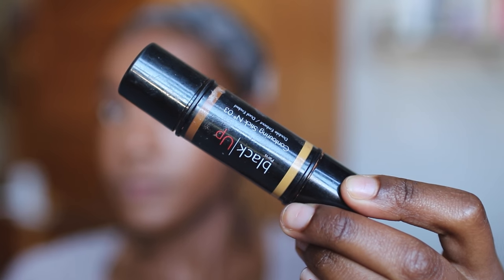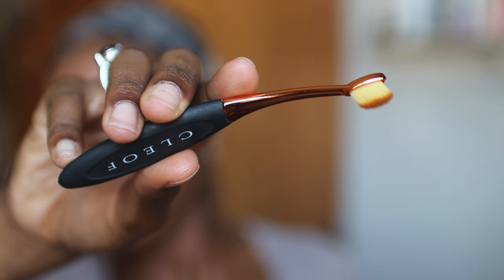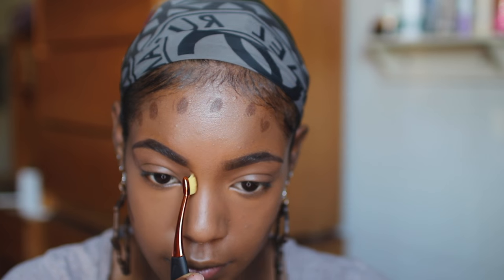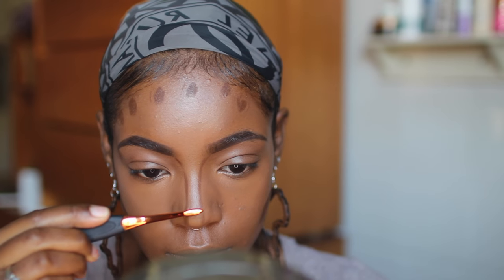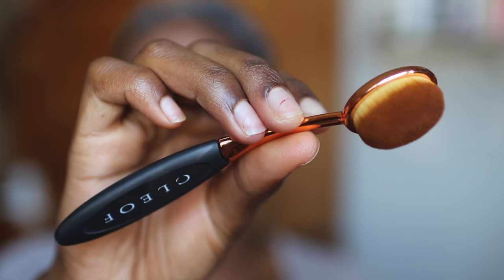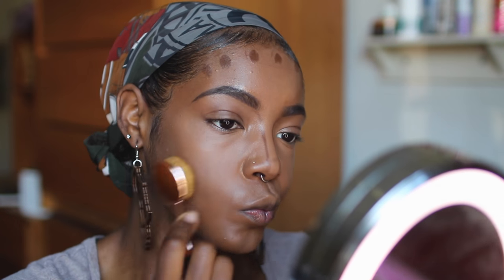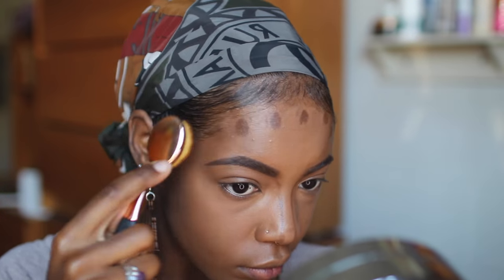To contour, I'm using the Black Up contour stick in color 03. To add depth and the illusion of sculpted cheekbones, you want to apply your contour right under your highlight concealer — so a bit higher than you normally would. I'm using this brush to blend out the contour, and guys, if you don't use these brushes for anything else, use them for contouring — the shape of the brush head contours your cheekbones perfectly, even if they're not very prominent.